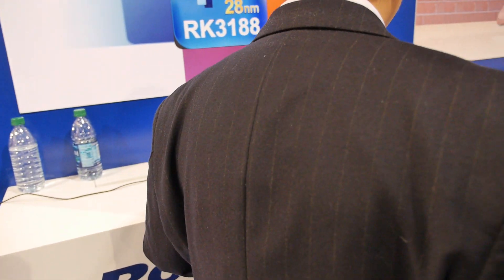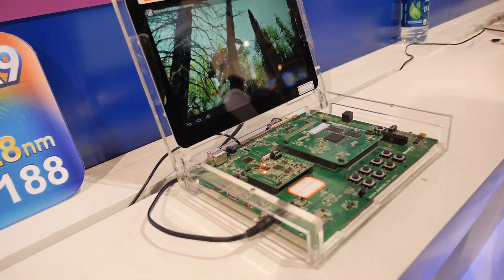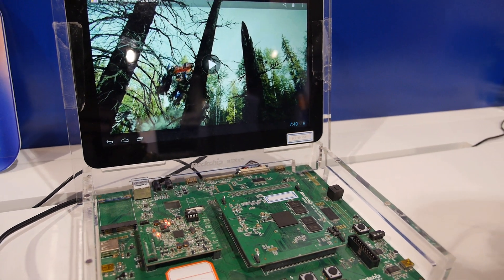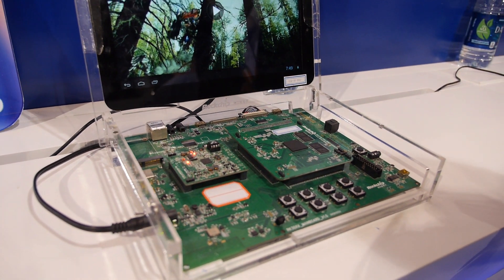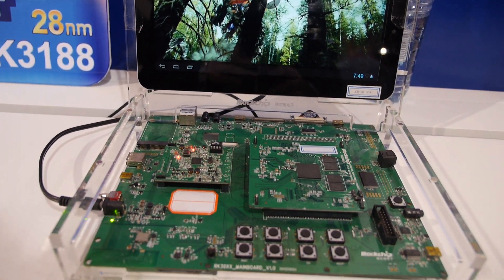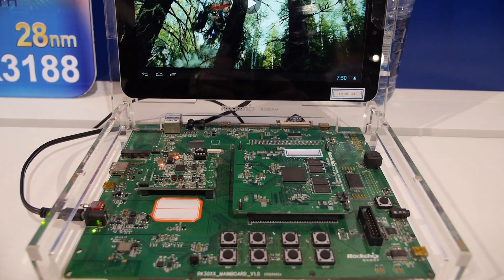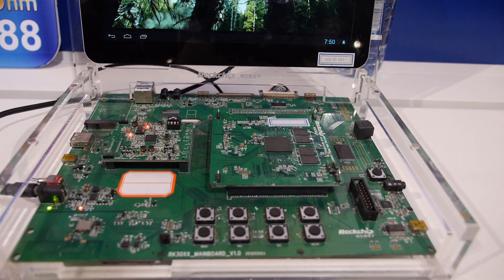And lower cost too. That's our SDK board — we use it to develop our software and do the prototyping. The Rockchip chip on the board is the big one there — that's the RK3188.